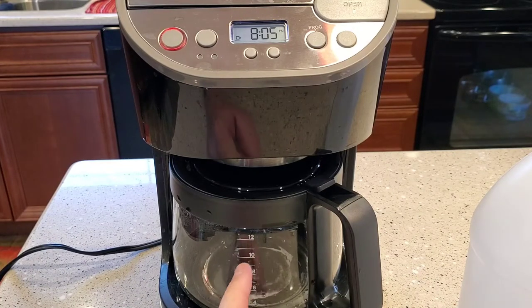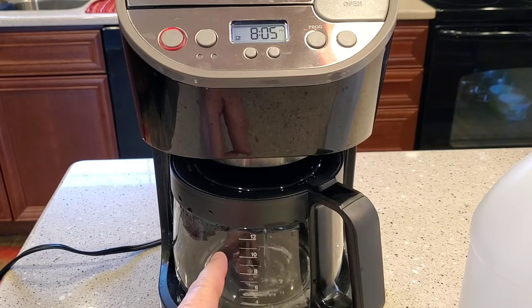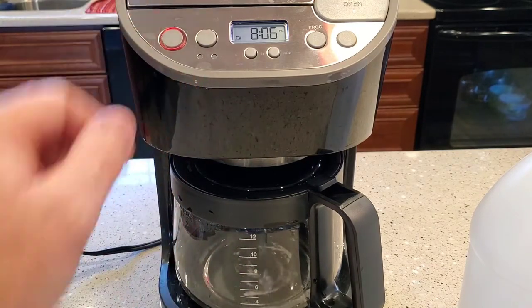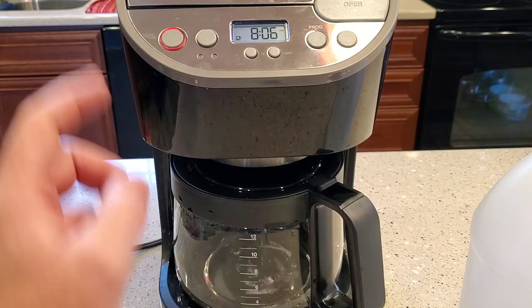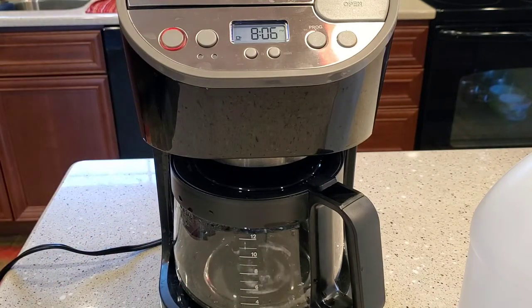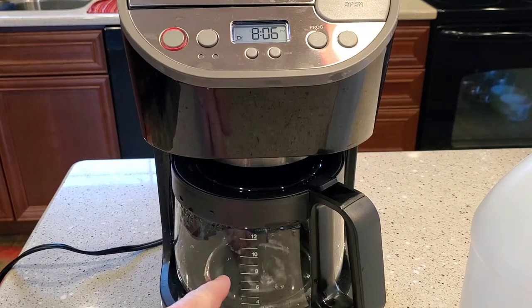Then they want you to finish the brew process by turning it back on and brewing the rest of the vinegar. Once you've got all the vinegar brewed, dump that vinegar out. I washed this out with some water and soap, and same with the filter basket. Then I run three coffee pots of just water through to clean out the vinegar smell and taste. This whole process takes about an hour; if you let it soak, it'll take a couple hours, but that would be the best.